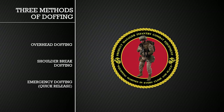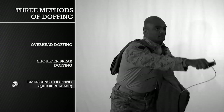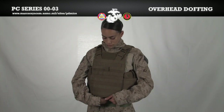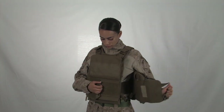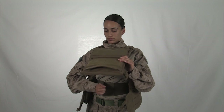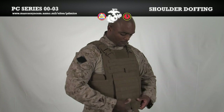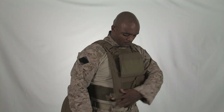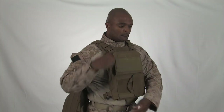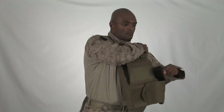We will now demonstrate the three doffing techniques: overhead, shoulder break, and emergency. For the overhead technique, lift the front flap, undo the cummerbund and inner cummerbund, grab the vest by the shoulders, and lift the vest up and over your head. For the shoulder break technique, lift the front flap, undo the cummerbund on one side, undo the inner cummerbund completely, undo the side release buckle on the corresponding side, and push the front carrier away from your body to slide out from the side of the vest.